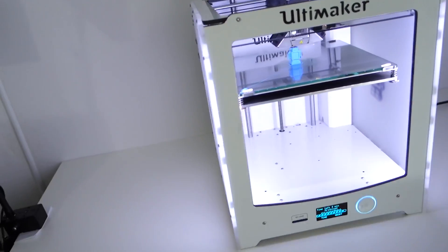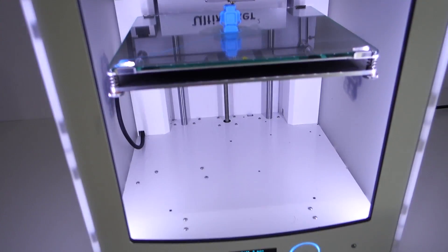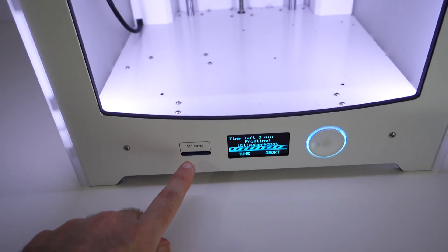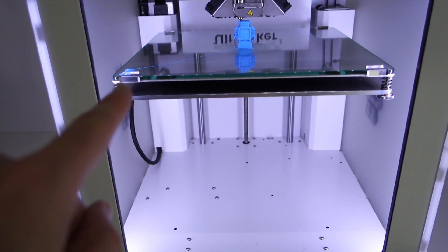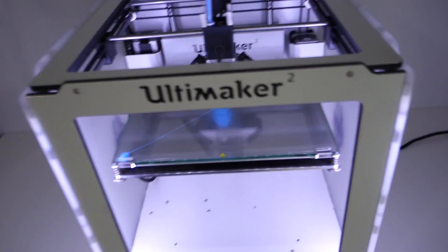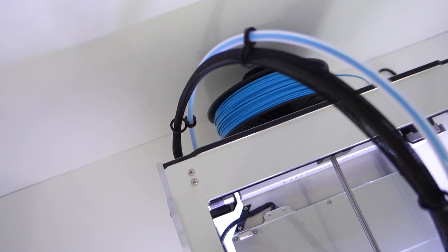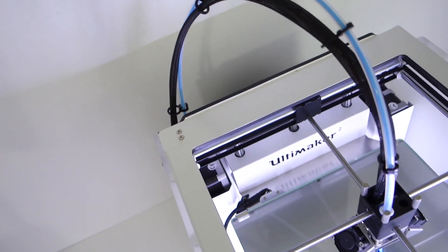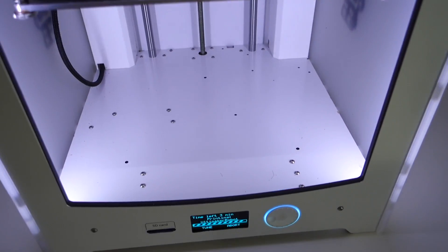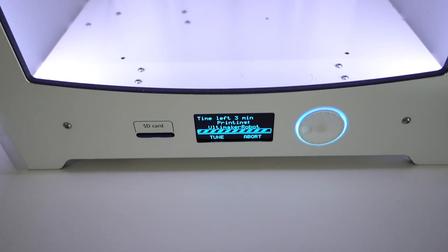You can put an SD card in here — this is how you get your prints to the Ultimaker 2. Once you've done the initial setup, which involves leveling the glass heated bed, you load the filament in the back. You can see the roll of filament on the back — you feed the filament through the tube following the instructions on the display, and the display guides you step by step on how to set things up. It's like a built-in setup wizard — it was amazing.